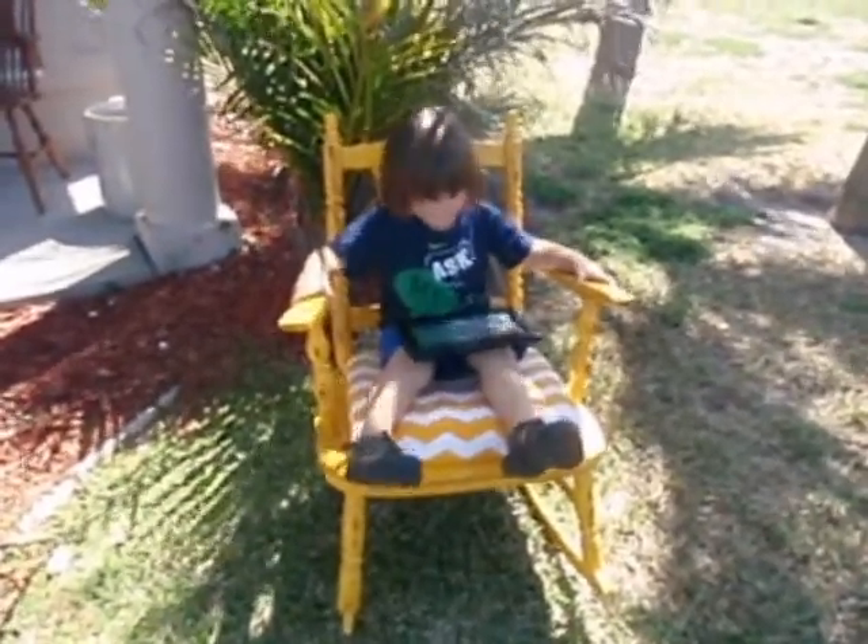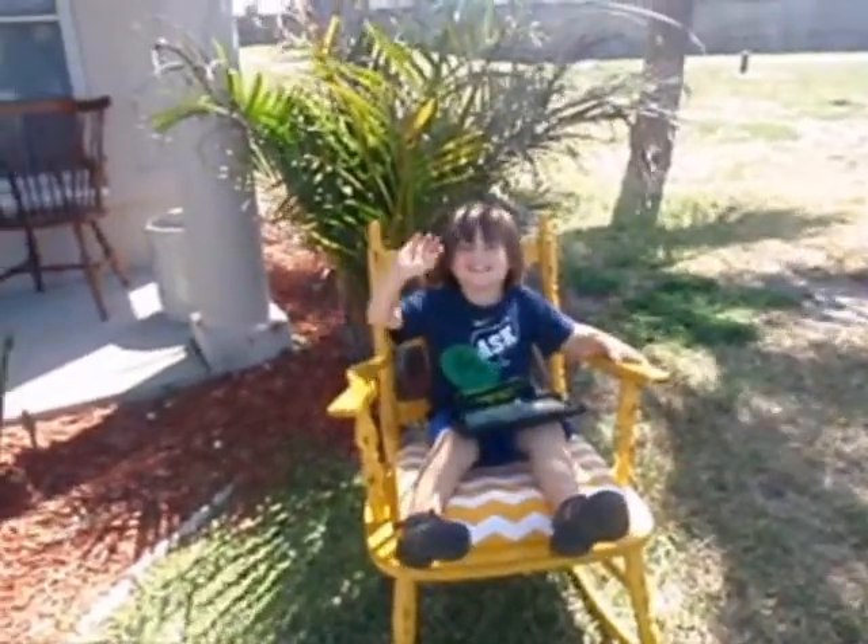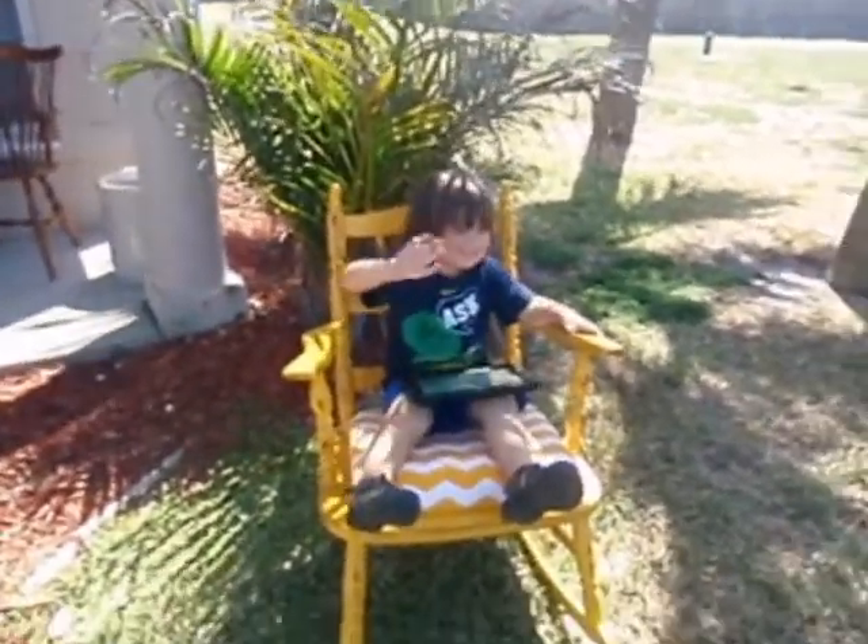Here's my son enjoying it in the beautiful Florida weather, enjoying a little story on his iPad, rocking away. Thank you for watching. Goodbye.